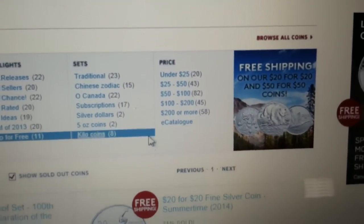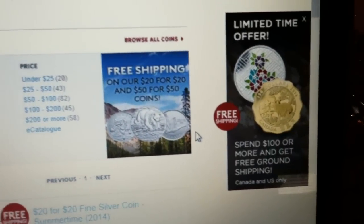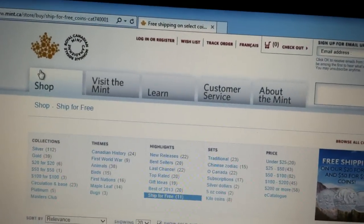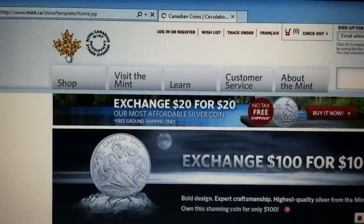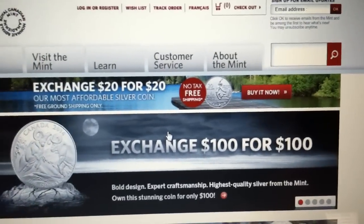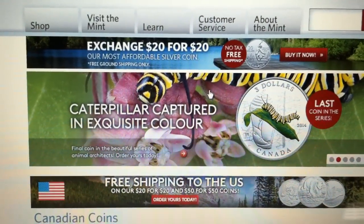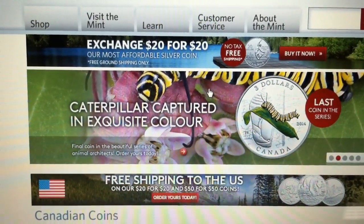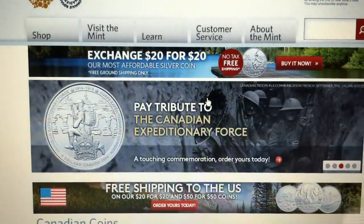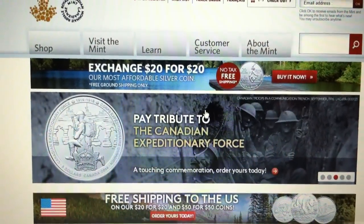They're also offering free shipping on any order over $100, so this new RAM coin will also have free shipping, and taxes are free too — no taxes or shipping at all. Take the deal and get you some coinage!